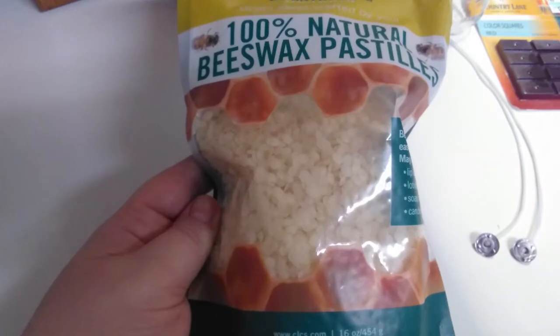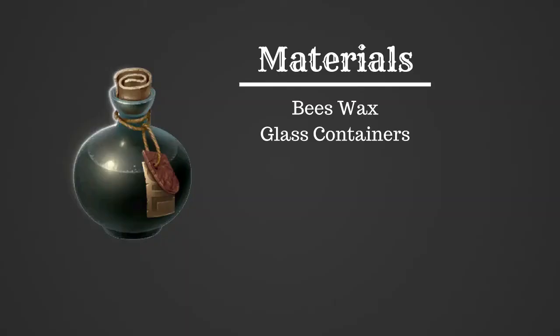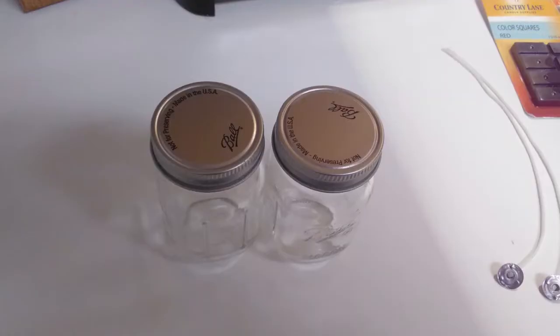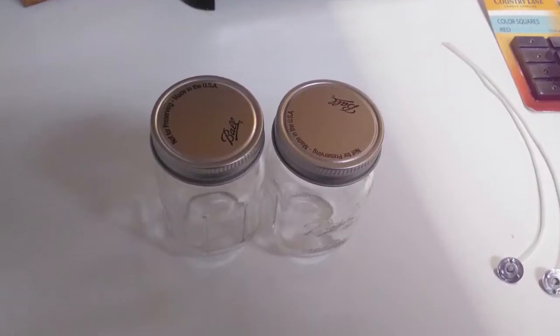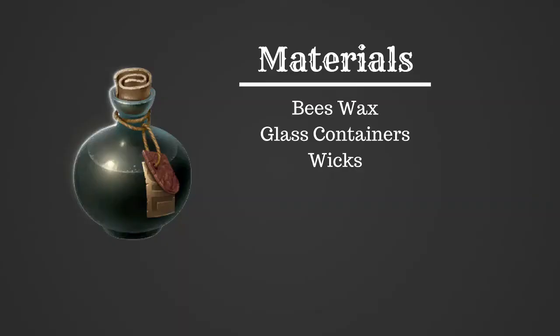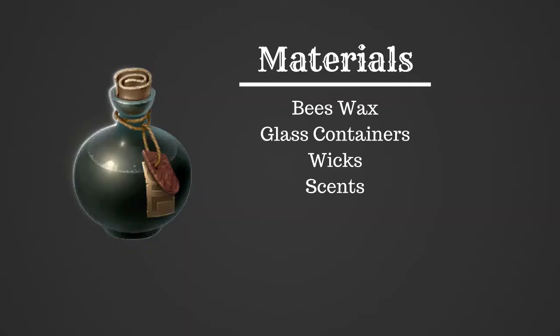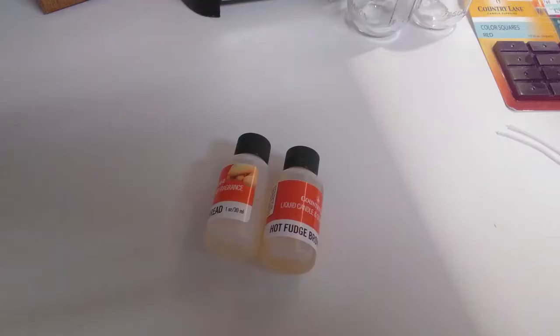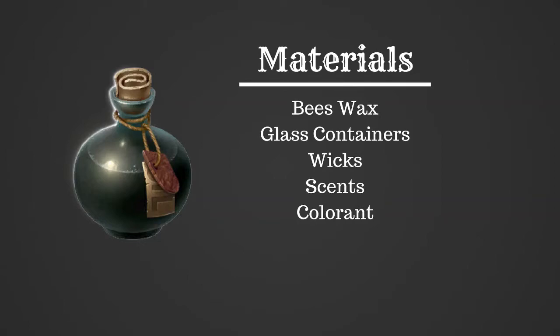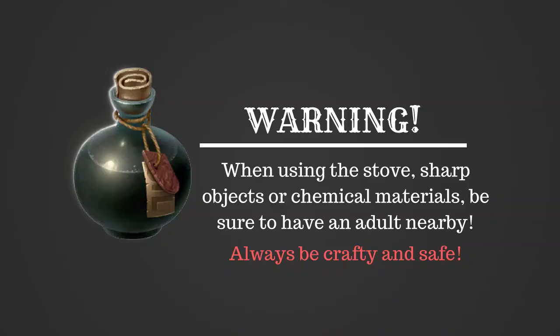We're going to be using the beeswax pastilles that we've used in previous videos. We're gonna need some glass containers — we have some leftover little glass containers so we'll be using those. We're gonna need some wicks; these are ones with a little metal piece at the bottom which helps. We're also gonna need some scents — we're going to be using hot fudge brownie. We're gonna need some colorant; you don't necessarily have to use it, this is optional, but we like the bar colorant.